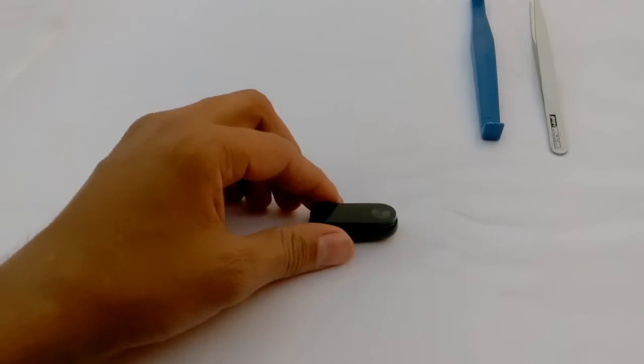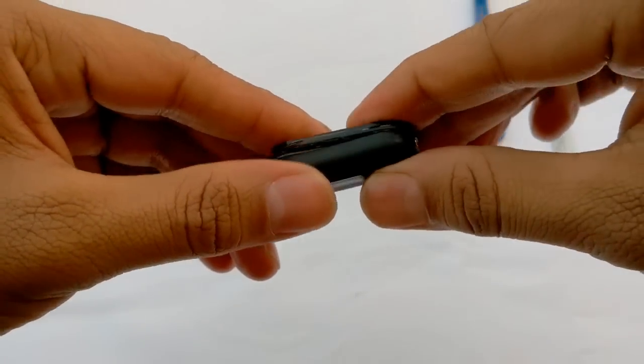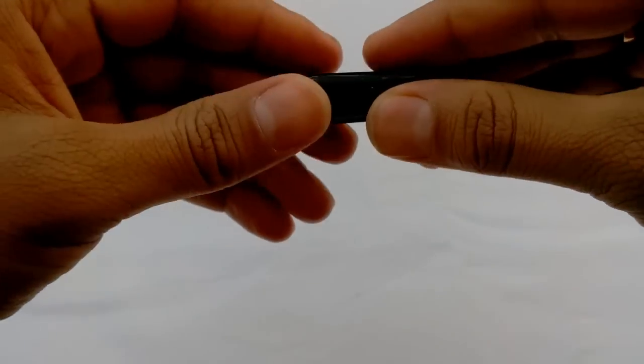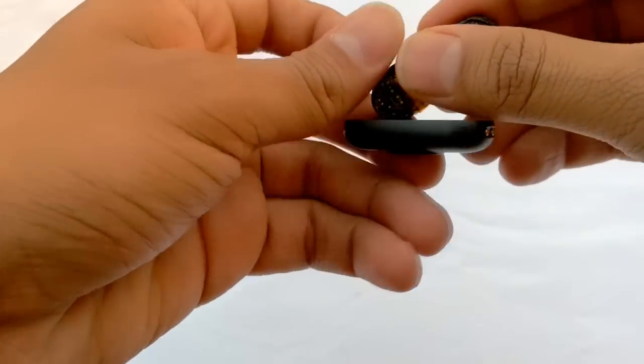The capsule of Xiaomi Mi Band 2 is designed to provide IP67 water resistance. Tearing it up really requires brute force and a lot of time is wasted. Inside the capsule we can find a PCB motherboard which is integrated with an OLED display, processor, gyro sensor, etc. Let's open it up.